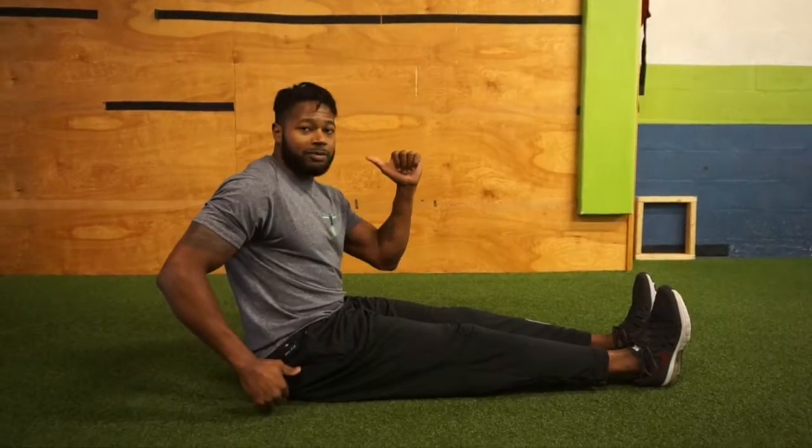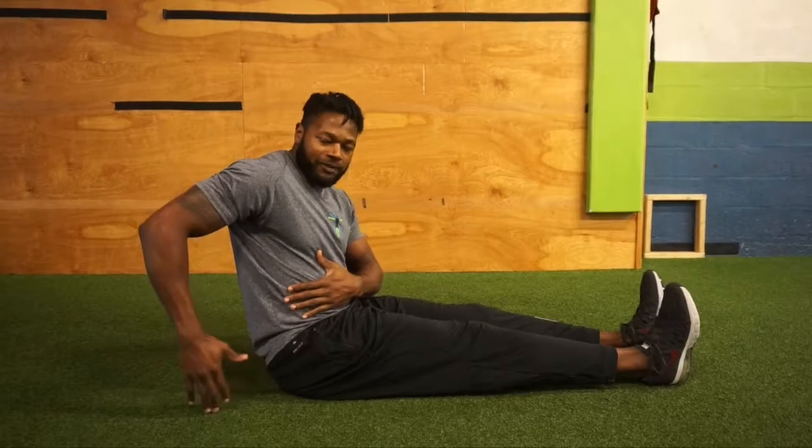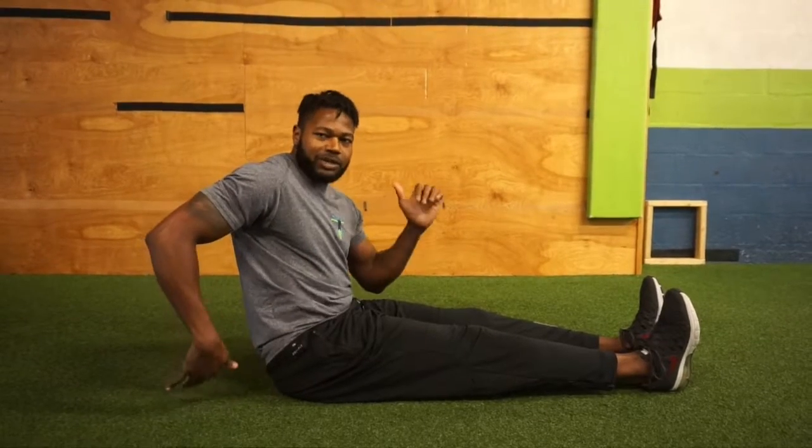Now we're going to work on the arm position. One arm is going to be forward, the other arm is going to be back — far enough back that you can see a little daylight between my hand and my hip. I'm going to clear the hip with that back arm, while the lead arm is going to be right at chin height.